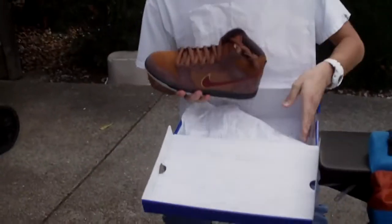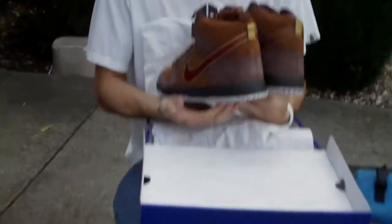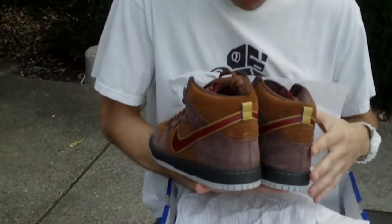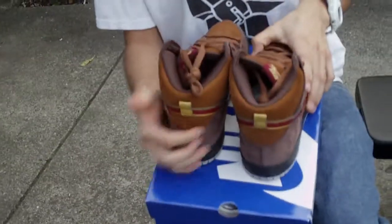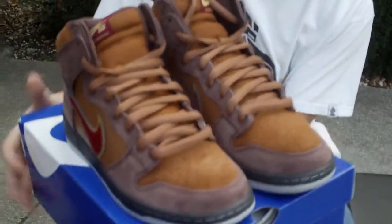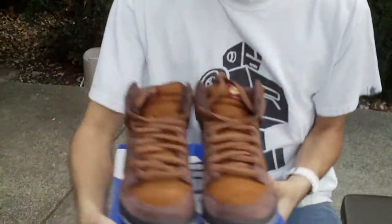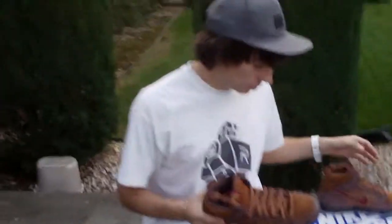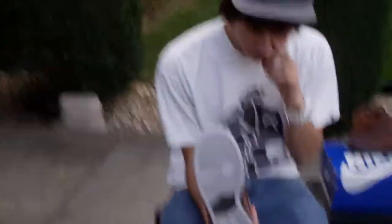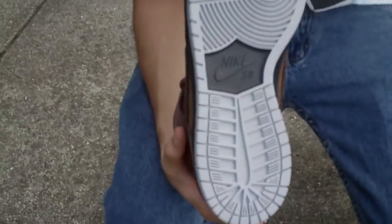Here are the shoes. Starting off with the outsole, I have that gray outsole with a hit of black in there, with of course the new SB Dunk outsole.